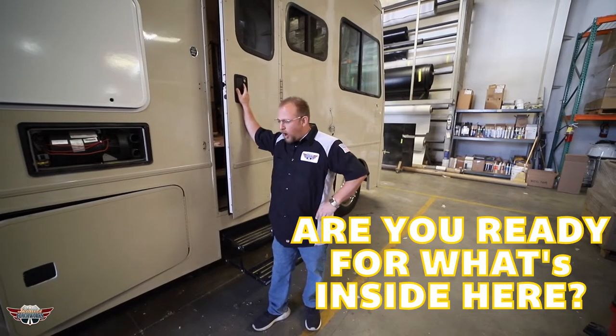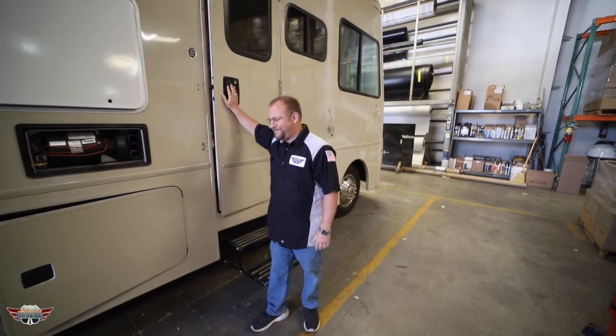Are you ready for what's inside of here? Are you ready for this big change? No, you're not.